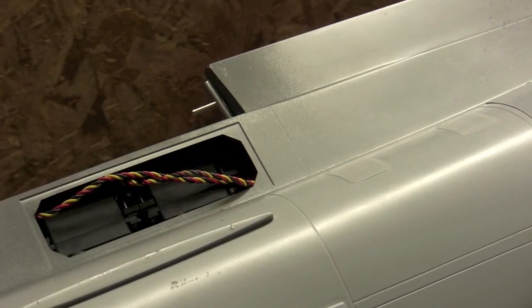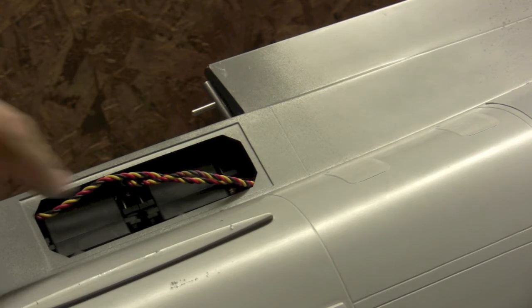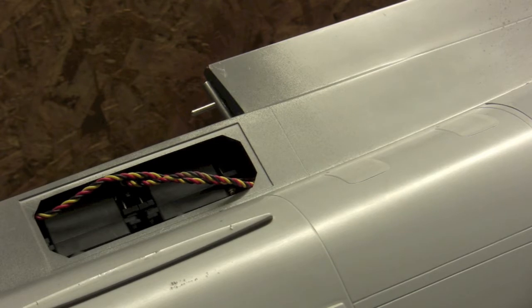I ended up needing to remove the servo arm from the servo to piece it all together and then attach it — it's just pretty tight in there to work your fingers. But you can see we've got a little bit of aileron action and also a little bit of flap action: position one, position two, position three. Let's go ahead and pop the wing on so we can see how it works with the actual aileron.